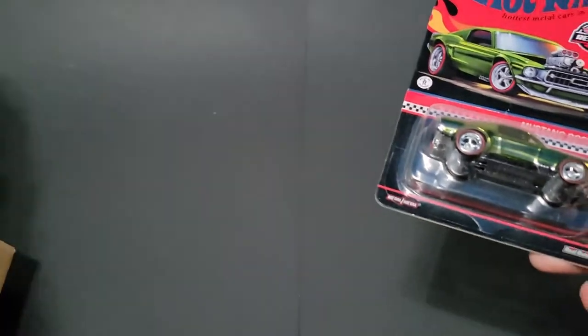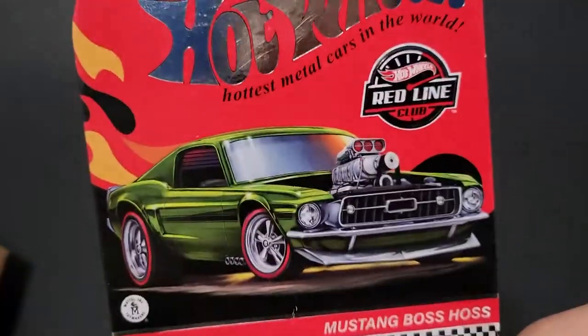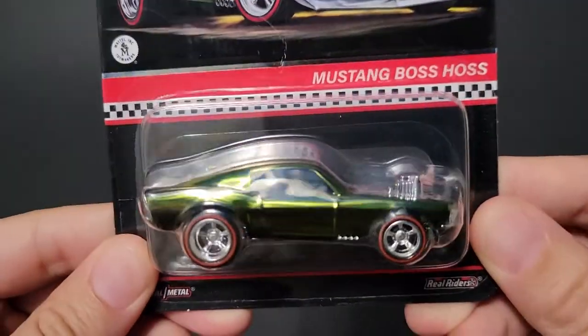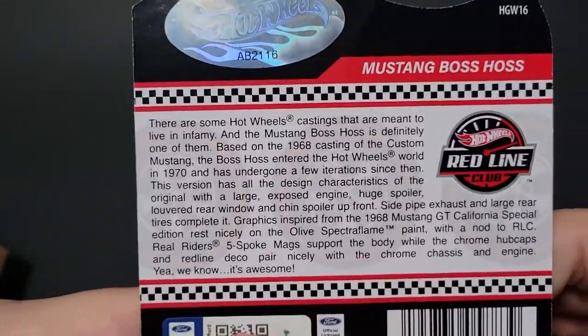I'm going to put this with the rest of my clamshells — they're off camera over there, there's a bunch of them right now. But there we go. Check out that card art. Spectacular. Awesome Spectra Flame Green — I don't really know if that has a specific color name, but it'll probably tell me here.